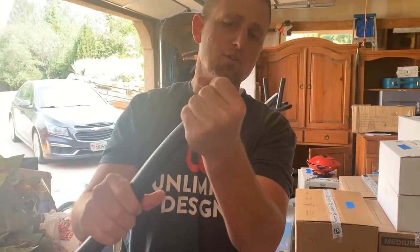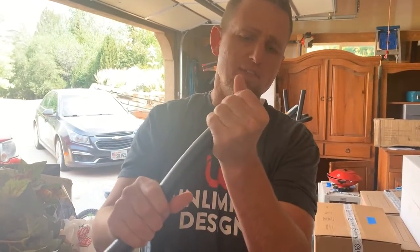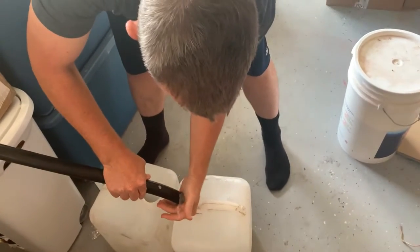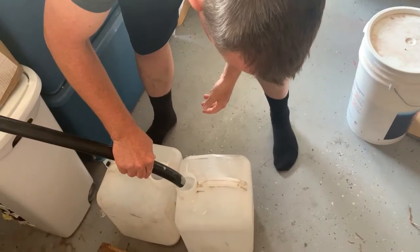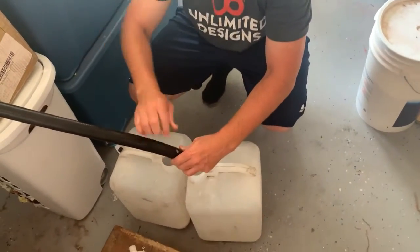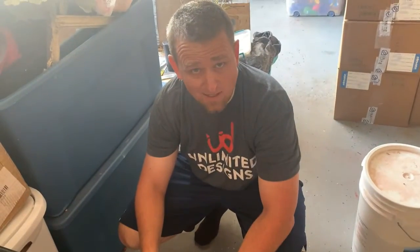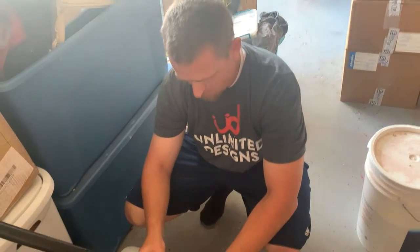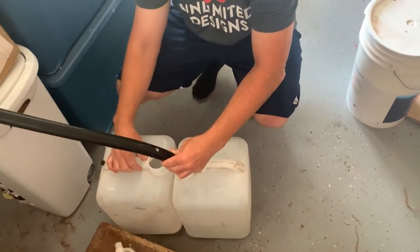I put my hand over it so you're not putting your mouth on the hose that's out here in the garage, and then just siphon the water. I do this once every two weeks, so you'll do a 10-gallon water change every two weeks. That keeps the tank nice and healthy and clean.